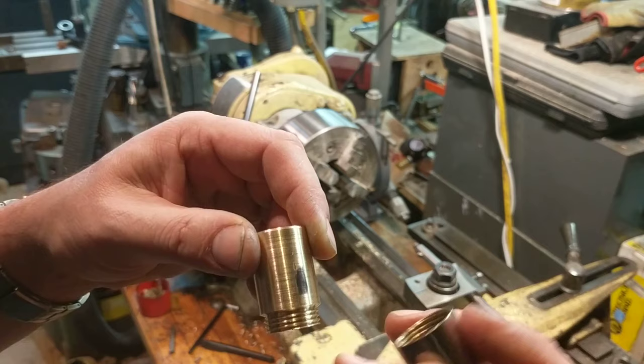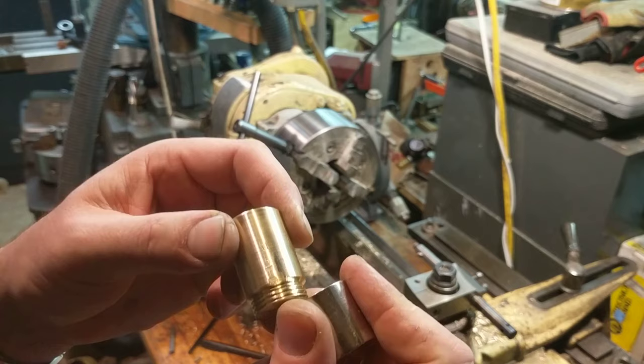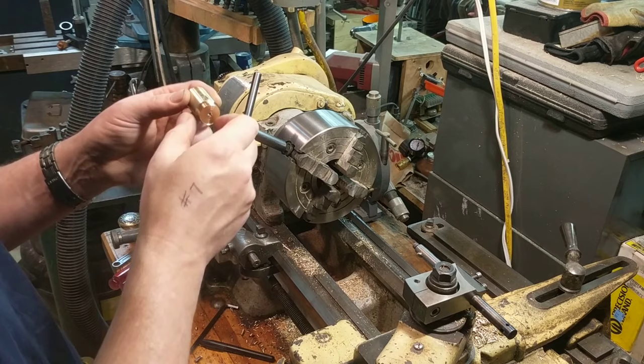I'm going to file the back side of the threads at this mark and the front side of the threads at this mark, to see if the ferrule can actually kind of rock on the thread axis and come up tighter in a way that I'm much happier with.